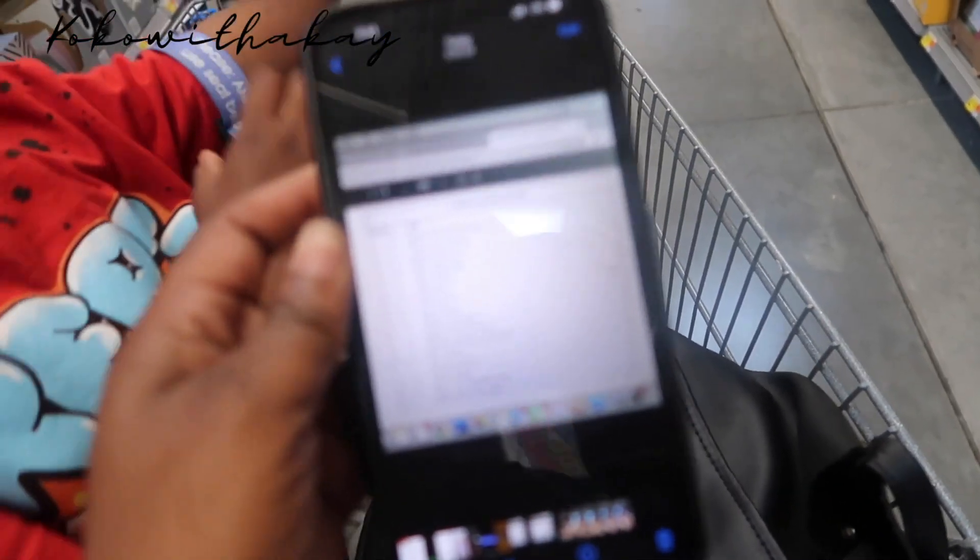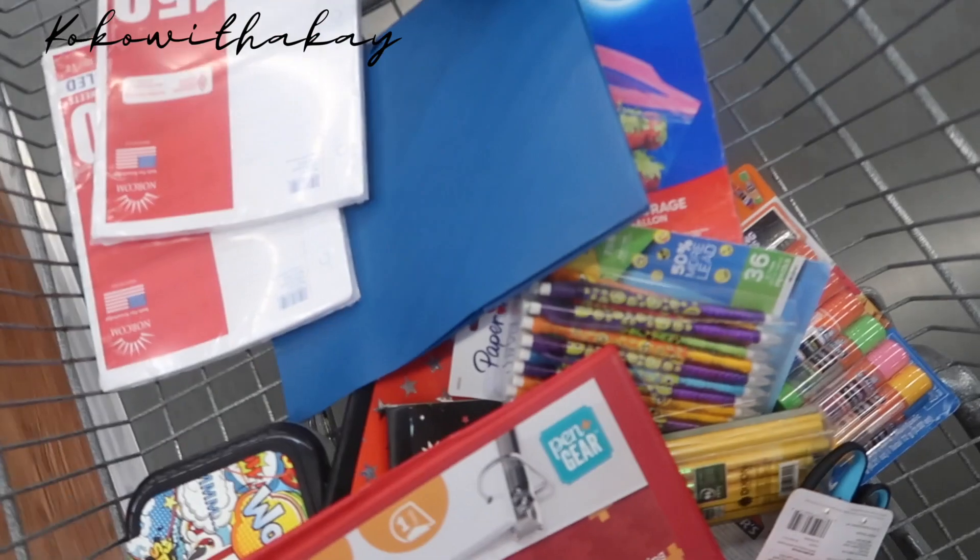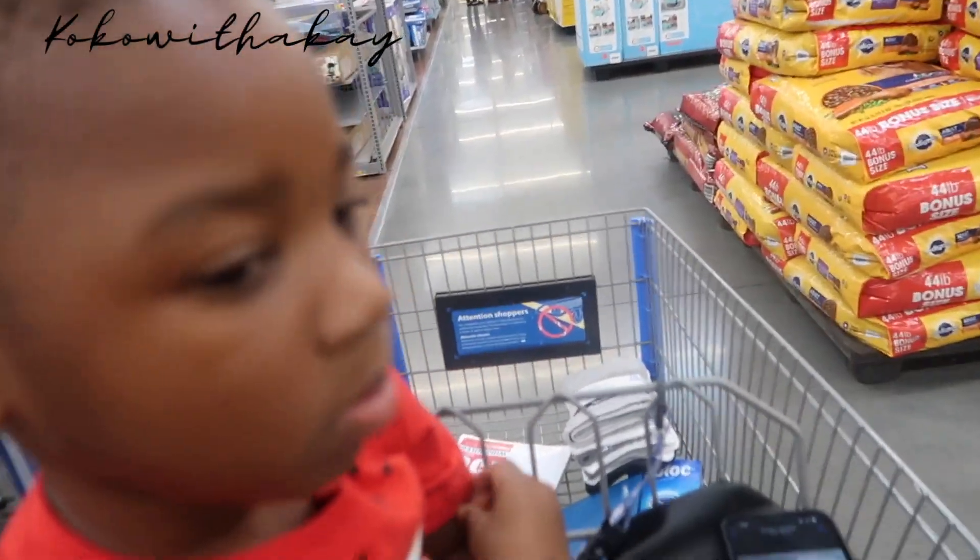We need two boxes of tissue and one bottle of hand sanitizer — somebody else already got those. The chalk is for outside activities. So far we got pretty much most of his school supply stuff. We're going to take it out and show y'all everything when we get home. Now we're about to get the groceries and snacks.